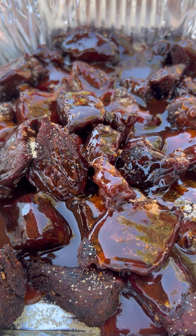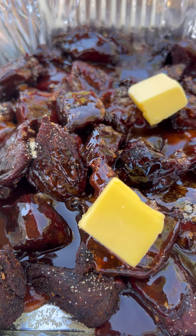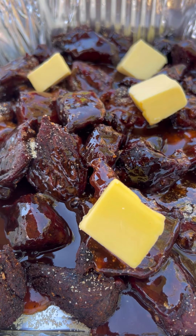Then we're going to cover this tightly and place it back on the grill for an additional two hours, or until it's very tender.